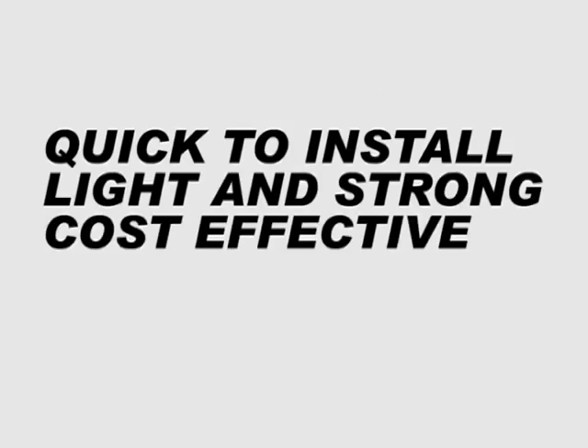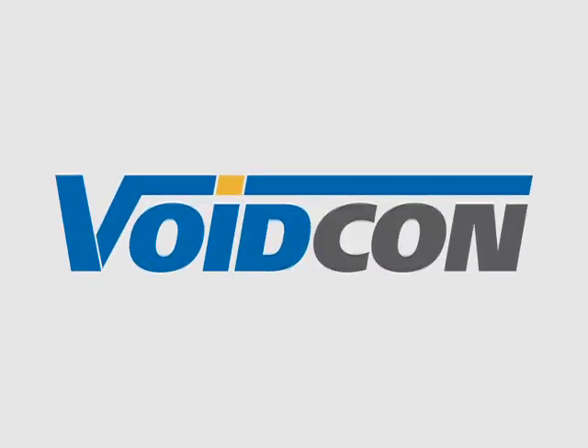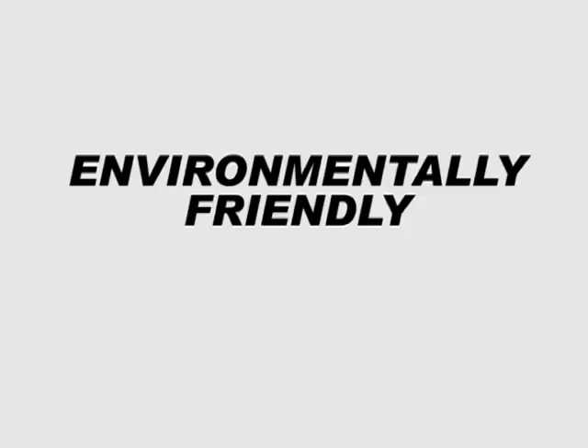Quick to install, light and strong, cost effective — the VoidCon system is in a class of its own. VoidCon is also much more friendly to the environment compared to the conventional deck.